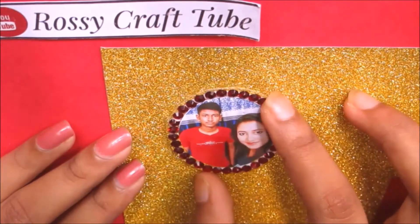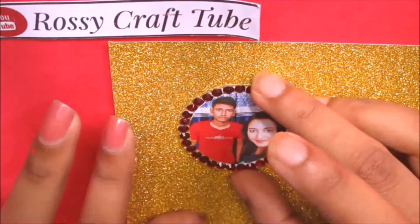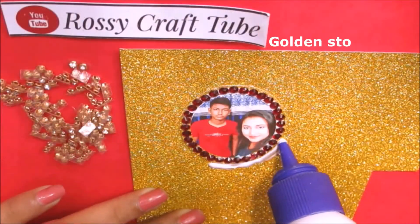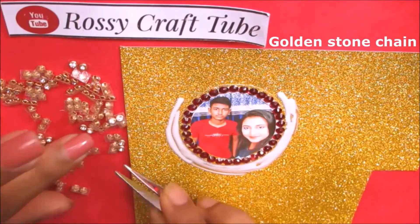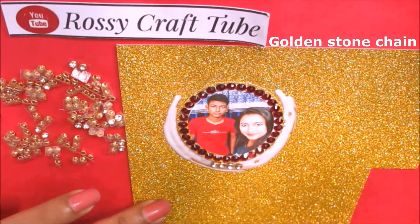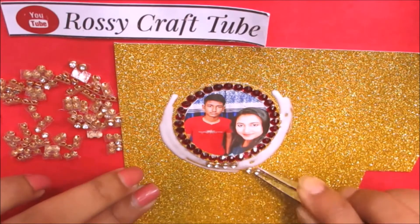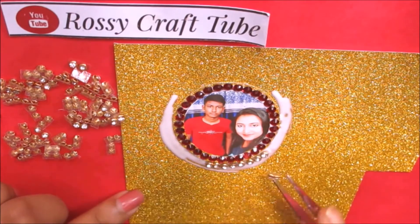To make the base more strong, you can use an extra layer of cardstock. This is a stone chain — I cut them into pieces just to adjust them in a proper manner. You can easily get these stone chains from local markets. Now paste them carefully as shown here.